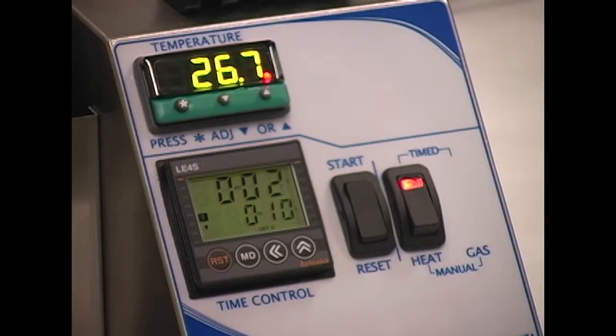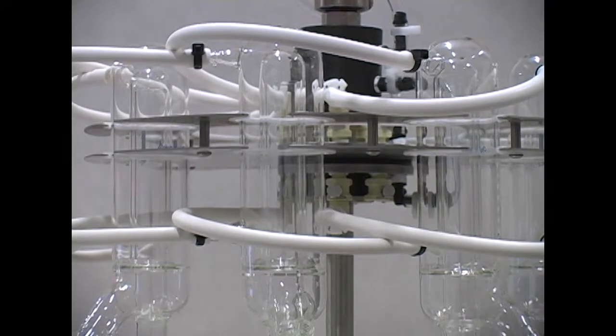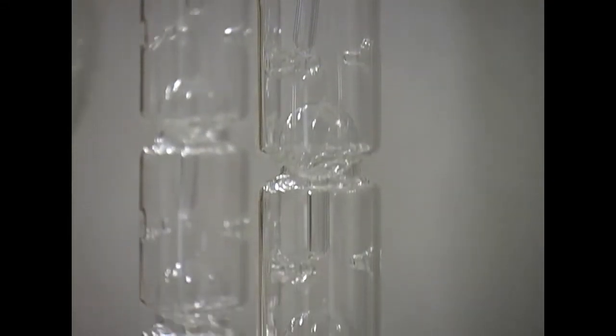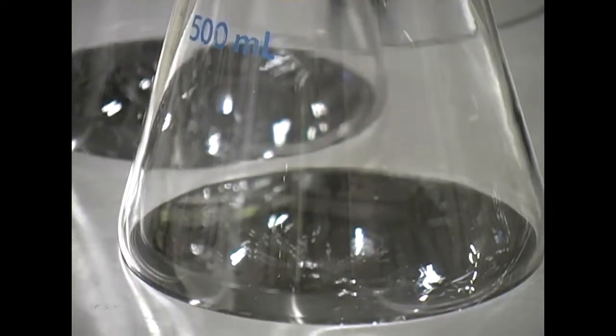The timer function automatically turns the heat off once the evaporation is complete. The condensers may remain in the unit. Hot solvent vapor should be allowed to cool and condense into the solvent flask. This will reduce solvent loss to the environment and help rinse the glassware.